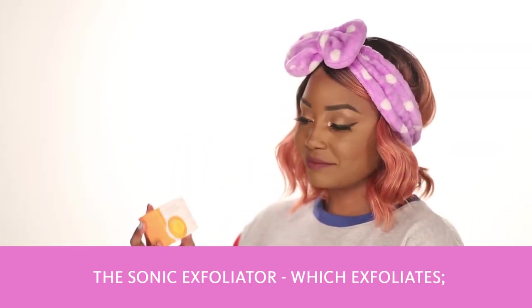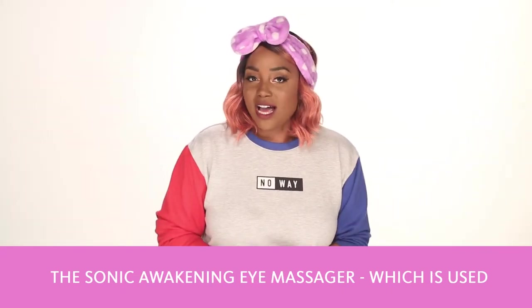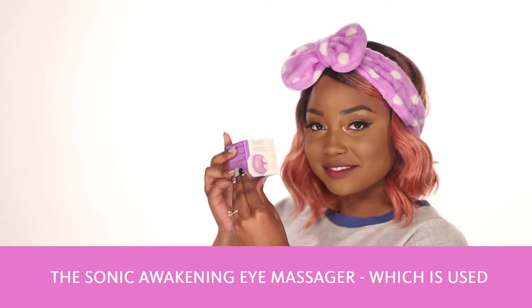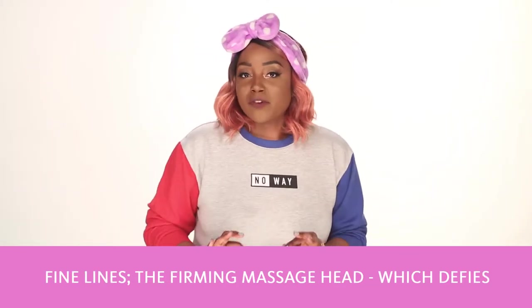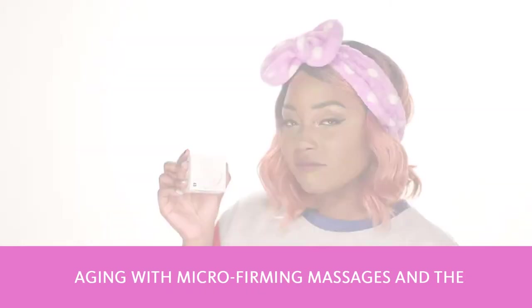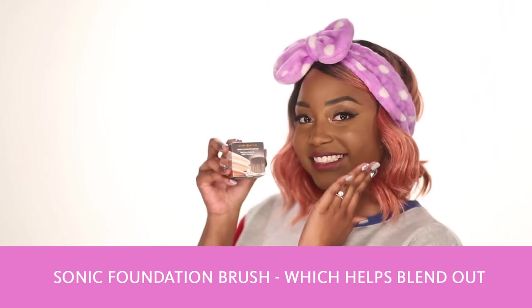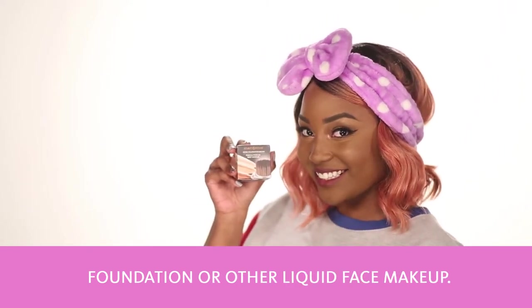The Sonic Exfoliator, which exfoliates. The Sonic Awakening Eye Massager, which is used to visibly reduce puffy eyes, crow's feet, and fine lines. The Firming Massage Head, which defies aging with micro-firming massages. And the Sonic Foundation Brush, which helps blend out foundation or other liquid face makeup.